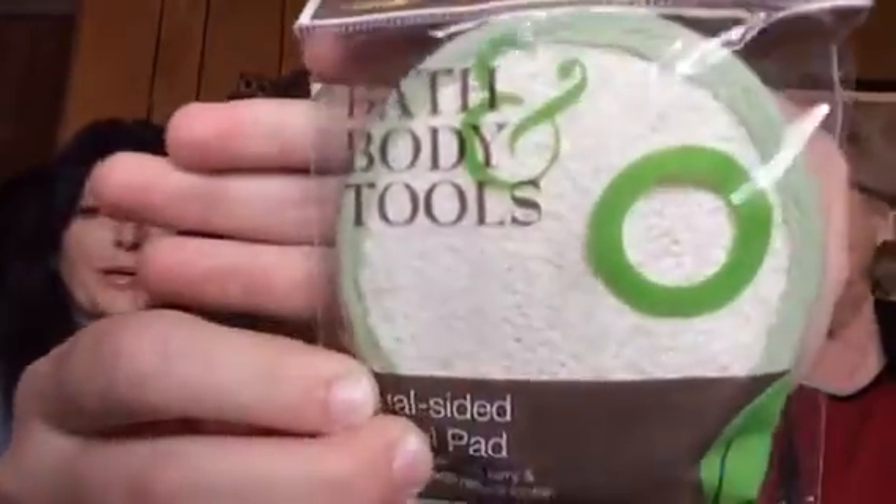She got the Swissco dual-sided facial pad. It's $2 for one — full size. I've not heard of Swissco before, but it's a dual-sided facial pad. It has a loofah on one side — it's really scratchy — and a terry cloth on the other side. Smaller pores, exfoliate a few times a week. Just add your favorite cleanser to the pad and gently buff that pretty face. The other side is smoother.